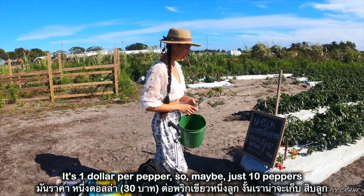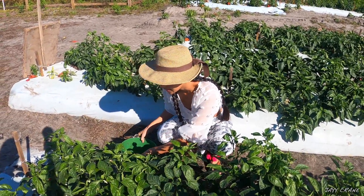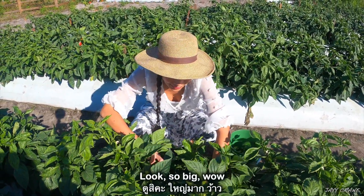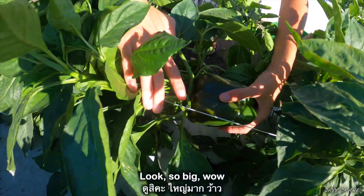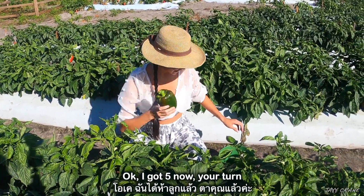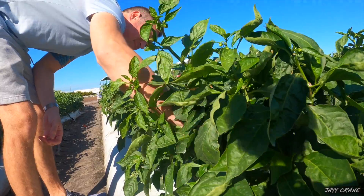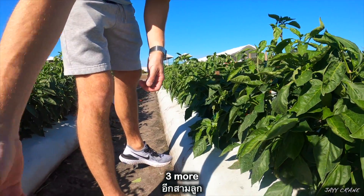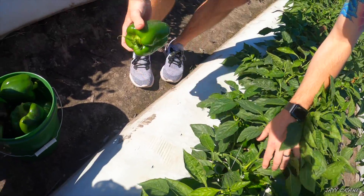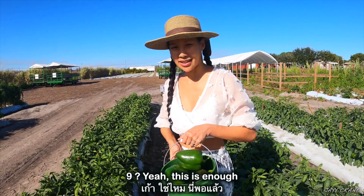It's one dollar for pepper, so maybe just 10 peppers. These are so big! I got five — now your turn, pick five more. Okay, I think this is enough. I think we got like eight or nine. Yeah, this is enough.